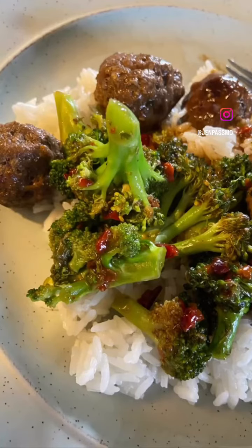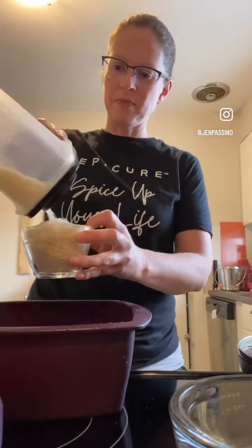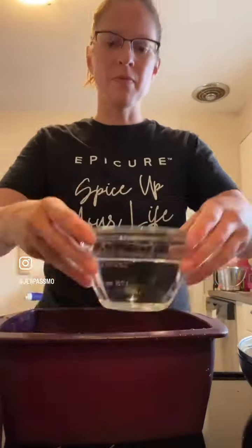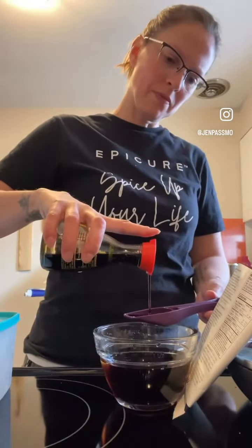Let's make this delicious beef and broccoli stir fry, but I am using leftover meatballs. First thing I need to do is start my rice, which I am doing in the multi-purpose steamer — one cup of rice, two cups of water, 14 minutes. Then I'm going to mix the seasoning and set it aside.